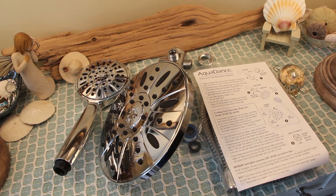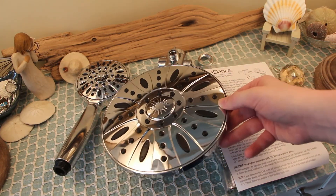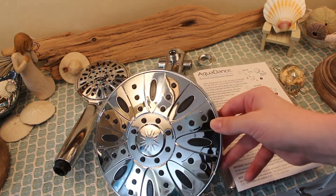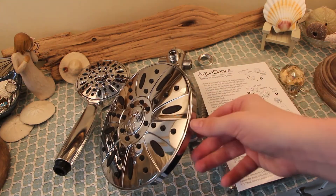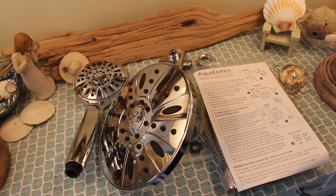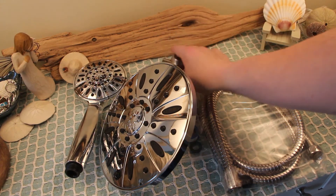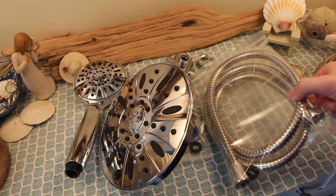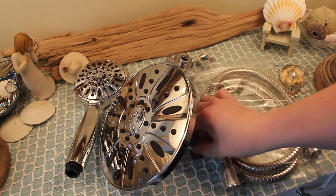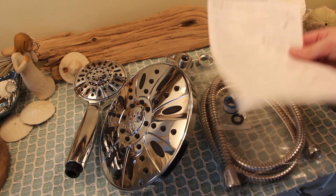I'm taking the liberty of opening the Aquadance box, so we're just going to take a very quick look at what comes in it. As you can see, here's the rainfall showerhead — really nice stainless steel color on there, very nice and clean looking. You have the handheld piece that connects as well, and then just a few other pieces: this is what holds your showerhead and the handheld, your waterline, and then just of course some sealing tape and your instructions.